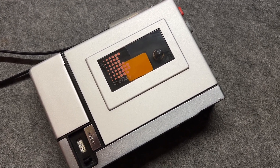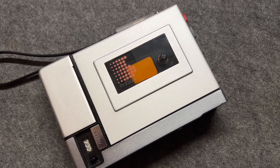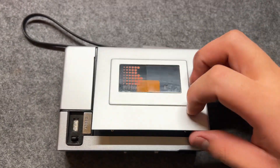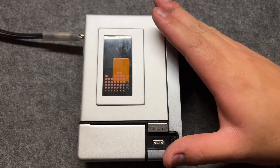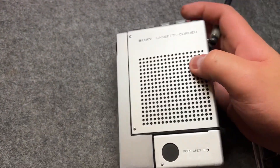But today we're going to talk about how the basic tape recorder works. As you can see, we have the recorder here, and let's talk about the parts first. We call this the face — the front side — and we have the back side.